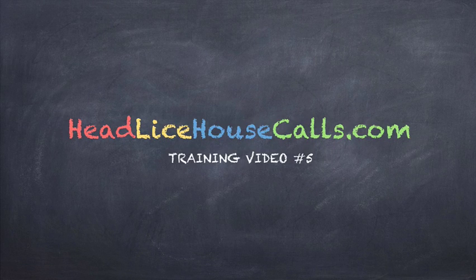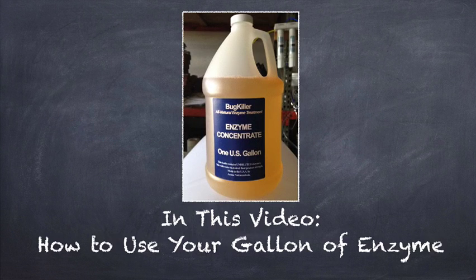Hi, this is Peter Dudek with HeadLiceHouseCalls.com training video number 5. In this video, how to use your gallon of enzyme concentrate.